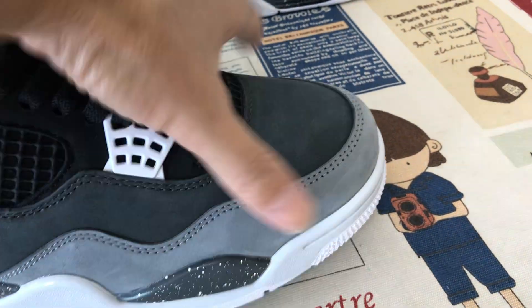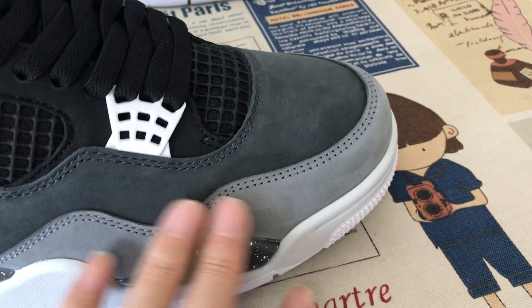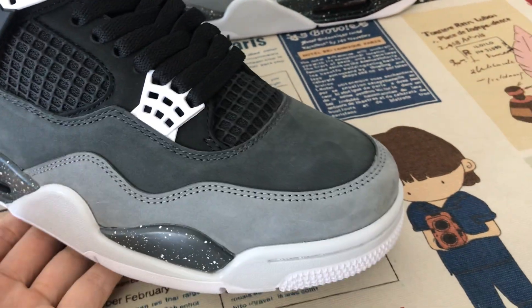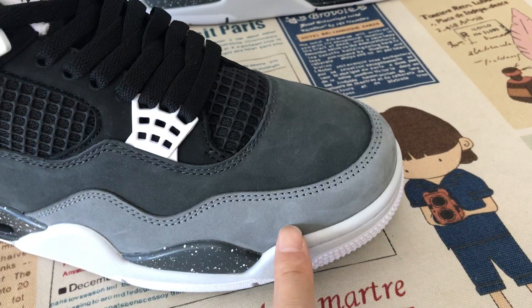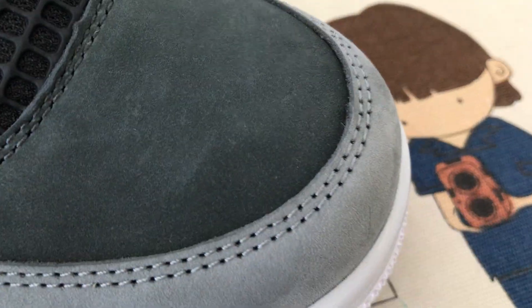Nubuck leather. Smooth and soft nubuck leather. Not the man-made nubuck leather. Here's the light blue, dark blue, and the black blue color nubuck leather.